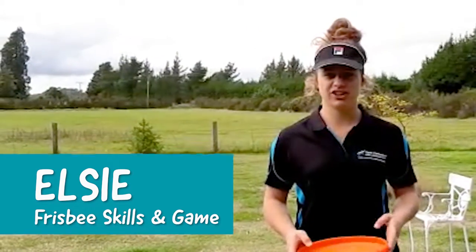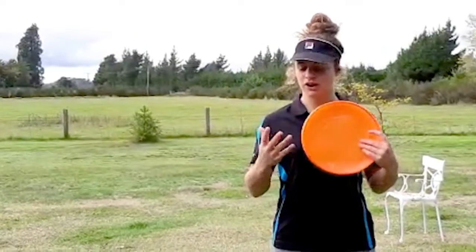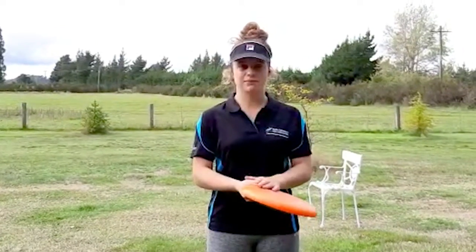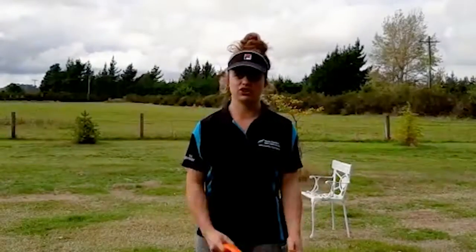Hey, it's Elsie from the Sports and Recreation Trust. Today's activity is going to be Frisbee. When we're throwing our Frisbee, make sure we've got four fingers underneath and our thumb on top, starting from our tummy and finishing off in that side-on position.